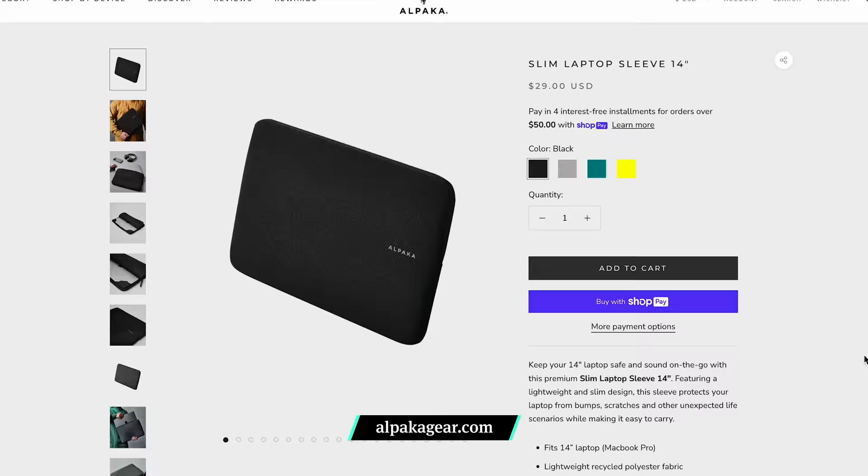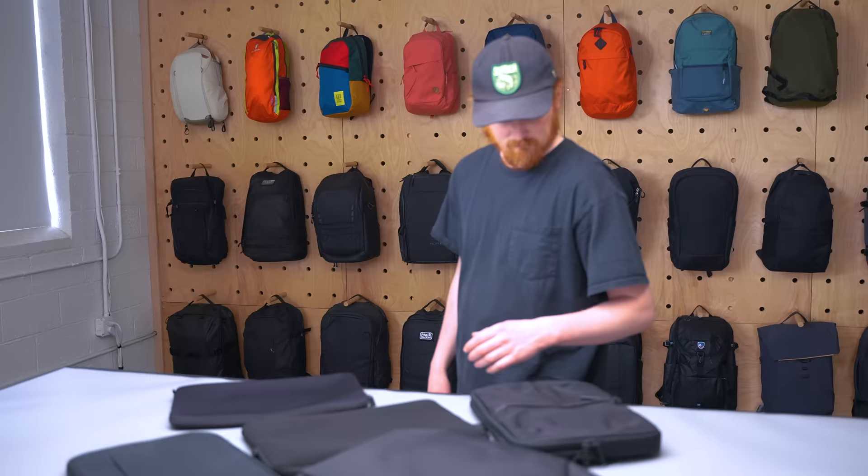While the slim laptop sleeve isn't as slim as other laptop cases we've gotten our hands on, you probably don't need the extra protection if your travel day pack already has a well-padded dedicated laptop compartment. And if you're sliding it into a bag without a dedicated sleeve, the extra space on the corners is unlikely to matter too much. At the time of this video, it comes in both 14 and 16-inch sizes. While minimalists may automatically add the black color to cart, it also comes in brighter hues like yellow, teal, and gray. The fabric feels really nice and premium — it's a bit of a different take than a lot of other laptop sleeves out there.